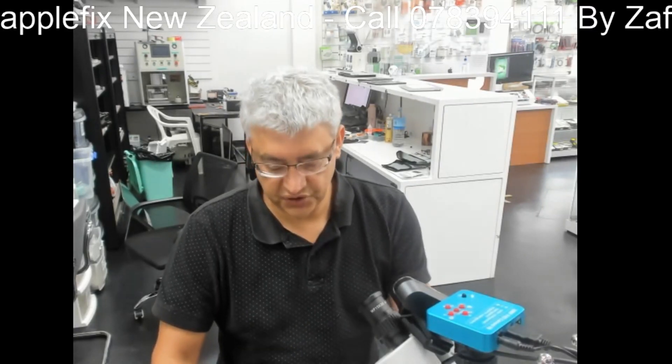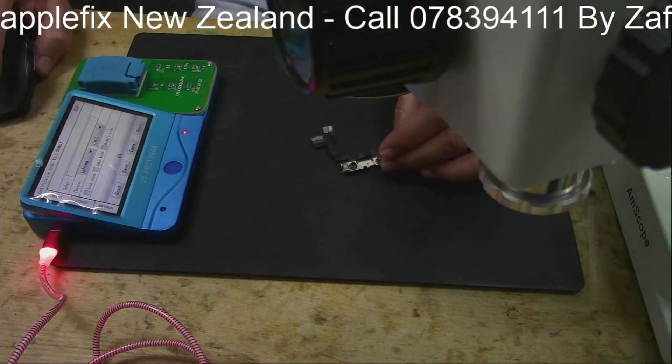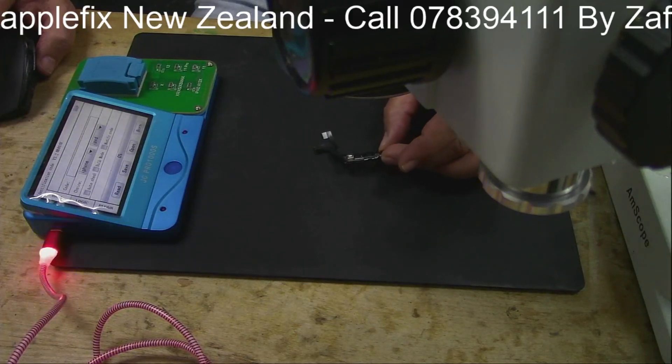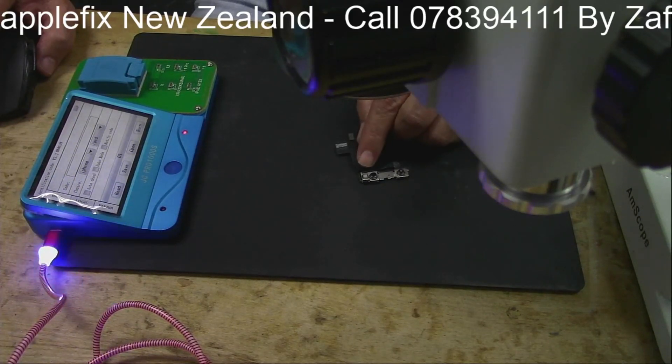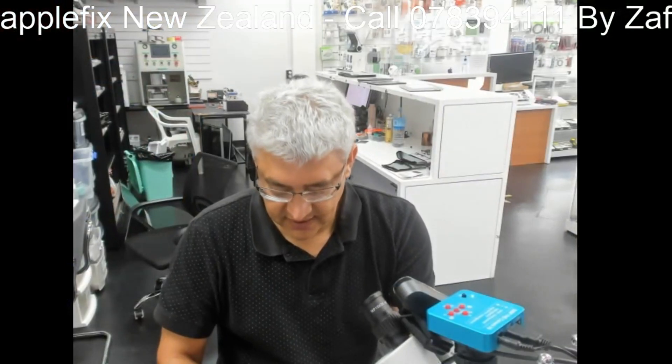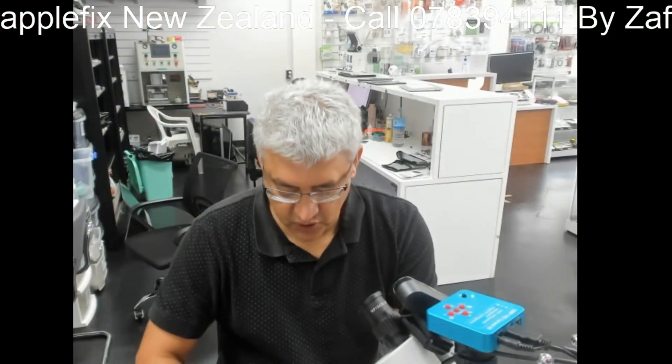What if the problem is not in the component where you can find lots of videos about — the front camera module. I will show you what I'm talking about. This is the front camera module. Most of the time the problem is here, where you have to replace this dot projector.